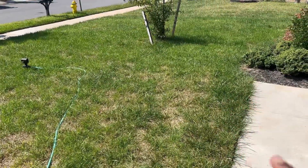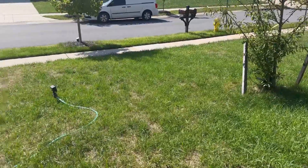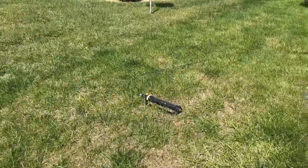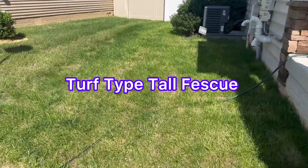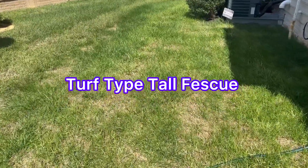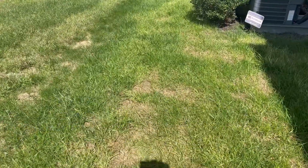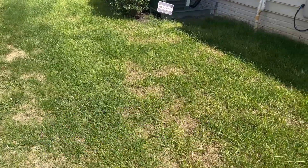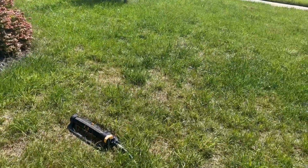This area on the side here looks good. Overall, the lawn doesn't look too bad. Let's walk around here and see. Same thing here — I have patches. And tall fescue takes about four to seven days. And this is two weeks, guys. So I definitely know that this is all I'm getting from this lawn right here. I don't think anything else will grow.